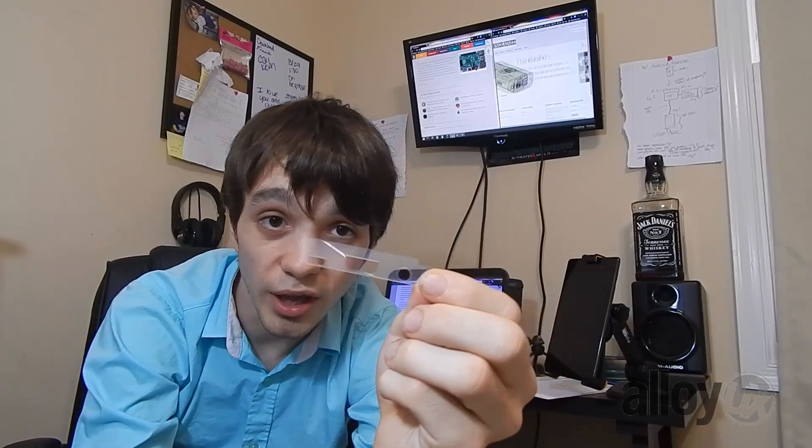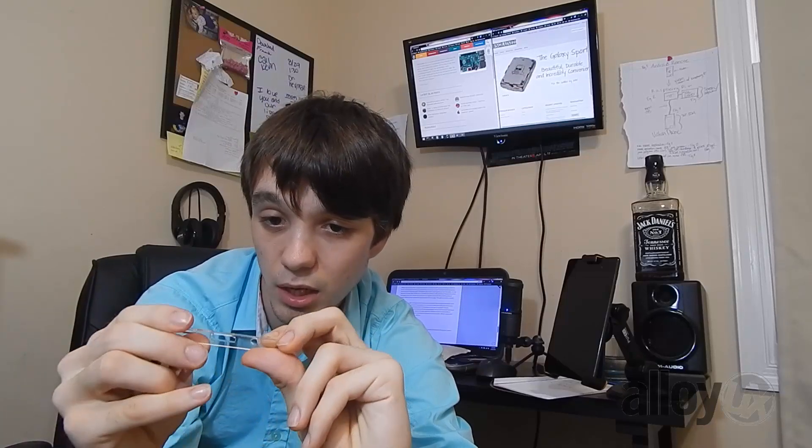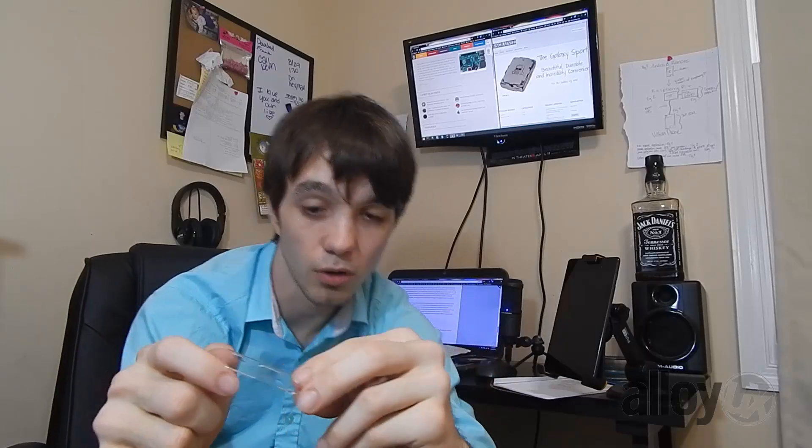You can see how high-quality the acrylic is — you can see right through it. Acrylic is a dust magnet, but it's a lot better than plastic. It's much more desirable and much higher quality.